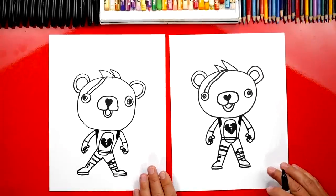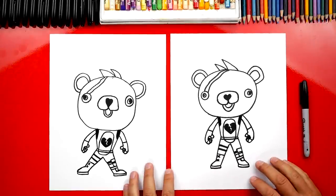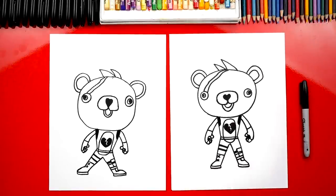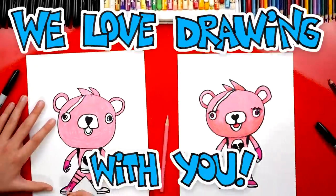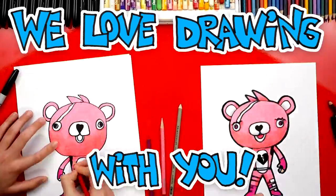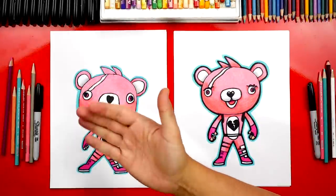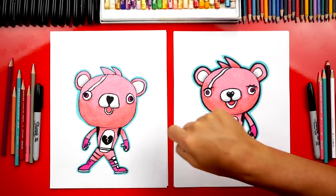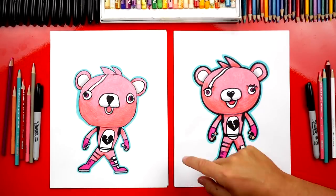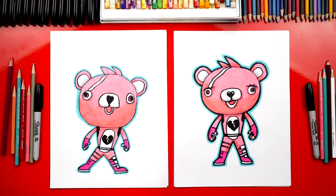We did it - we finished drawing Cuddle Team Leader. She looks really cool. She's going to look even better once we color her. This part we're going to fast forward, but you guys can pause it to match the same coloring at the very end. Good job on coloring Cuddle Team Leader - she turned out awesome. I especially love the shading we added to the bottom of her head to make her look more 3D, and I really like the aqua blue color around the outside. She looks like she's glowing.